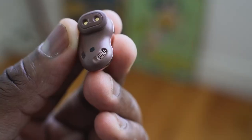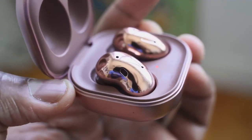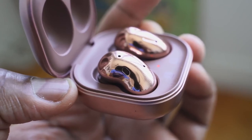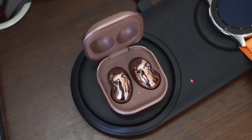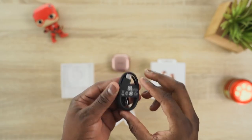Battery life: you're looking at 6 to 29 hours total. That's 6 hours with ANC on, or 8 hours with ANC off. Combined with the case, you get 29 hours — I actually got closer to 30. For charging, there's wireless charging built into the case, plus USB Type-C, which gives you an hour of use with just 5 minutes of charge.